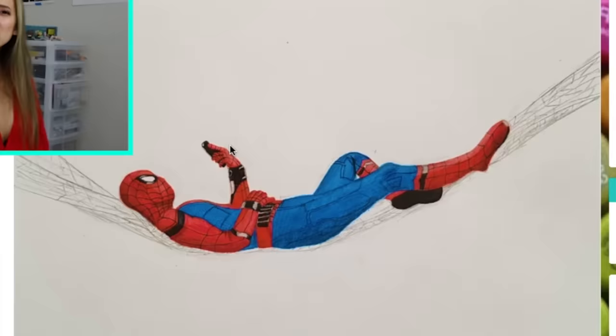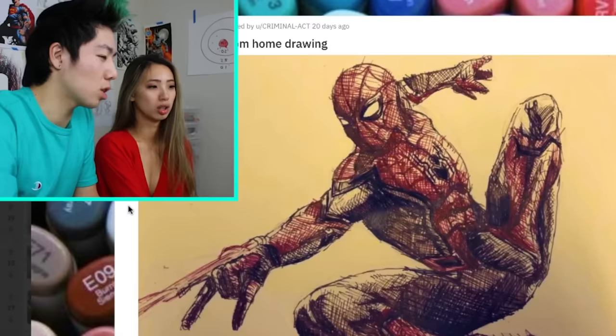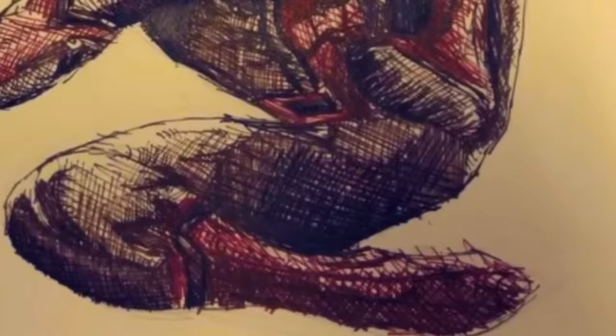Daddy! I think this is the Spider-Man Homecoming poster. Spider-Man Far From Home drawing. These look like ballpoint pens or gel pens. The feet look kind of messed up over here, not gonna lie.